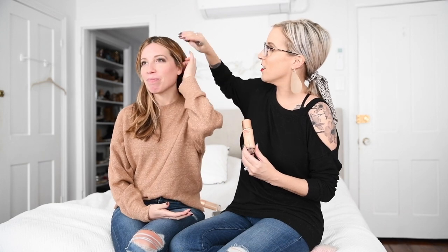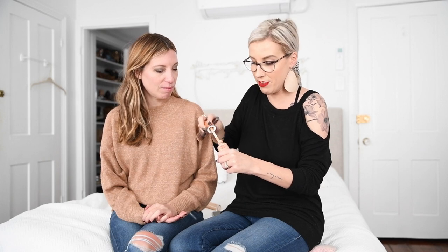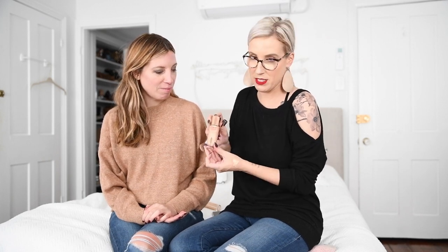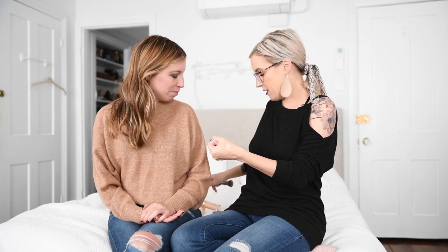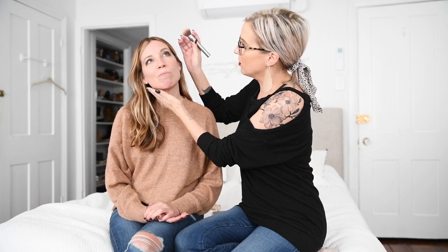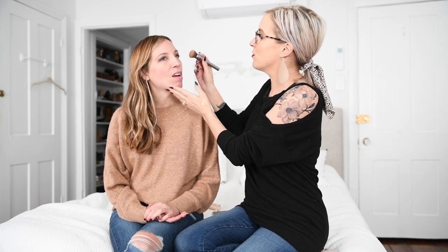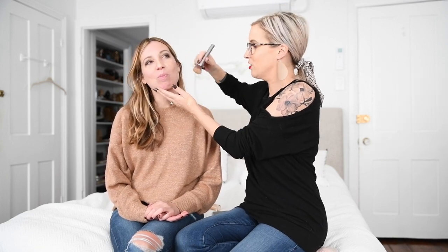This isn't a foundation, but it does have some coverage — it's more about that finish, that light luminous finish. It doesn't cover up as much as some thicker, heavier-duty foundations. I basically take it, put it on the back of my hand, dip a foundation brush in, and start in the middle of your face because it's easier to blend out from there.